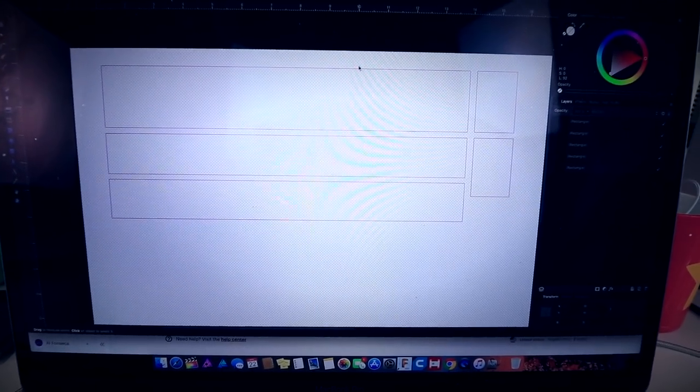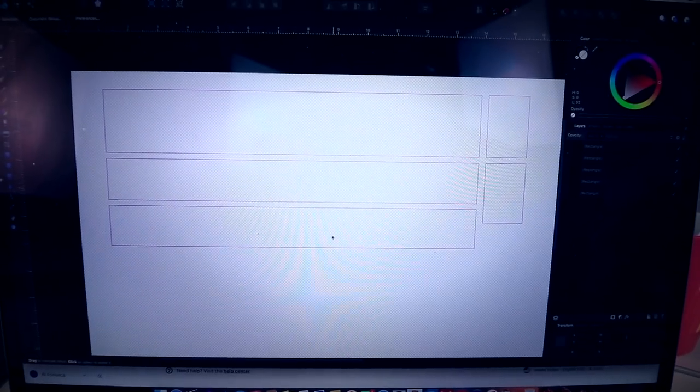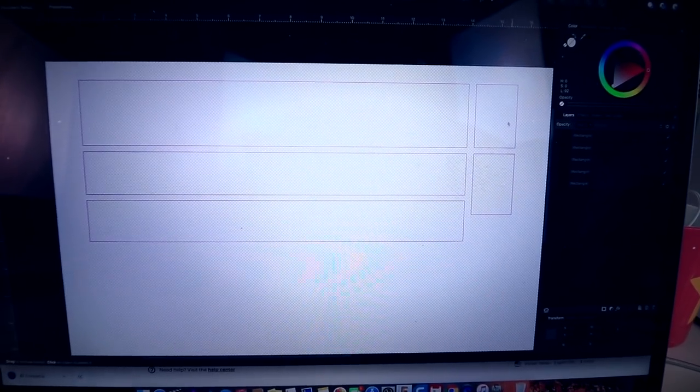So this is basically what we're going to be cutting out. We have the top of the box, the side, the other side, and then the two other sides. It's super simple.